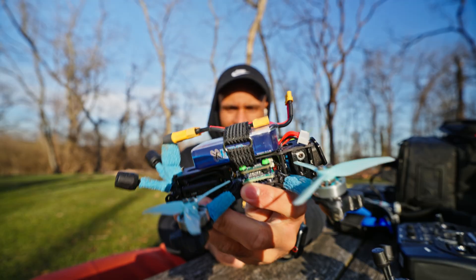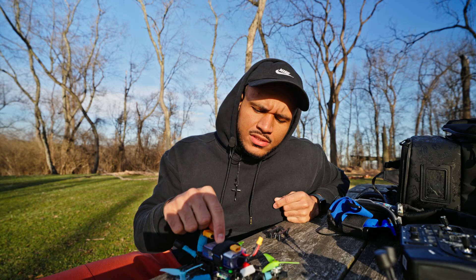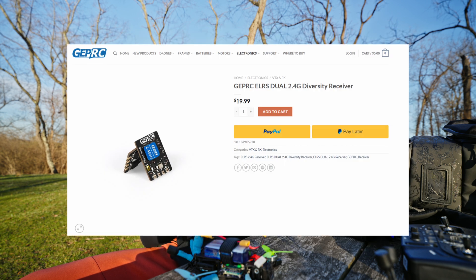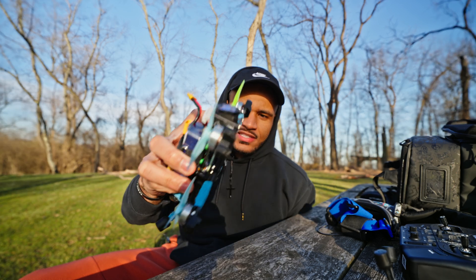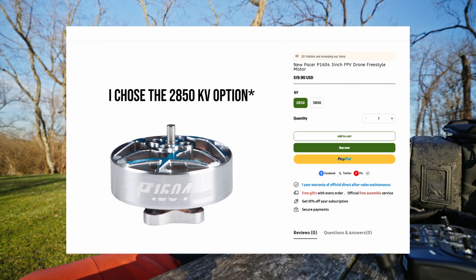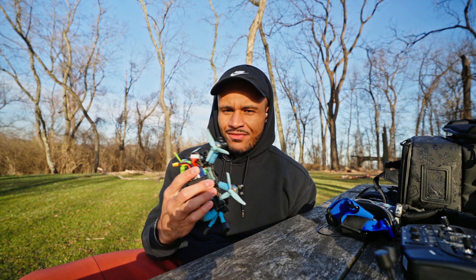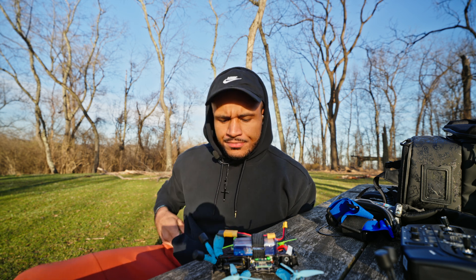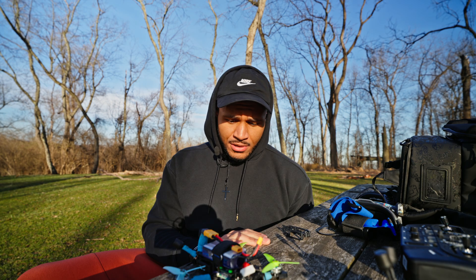This is the Siren F3 split build. For the flight controller and stack, I'm running the iFlight Mini Blitz F7. I'm rocking the GEPRC dual diversity receiver, the 2.4 gigahertz receiver, with one antenna in front and one antenna in the back. The motors are the T-Motor Pacer 1604. These are a little bit beefy for this quad, and I'm running 6S on this, so I wanted a stronger motor. I'm just running normal three-inch props — pretty basic, pretty easy to build.